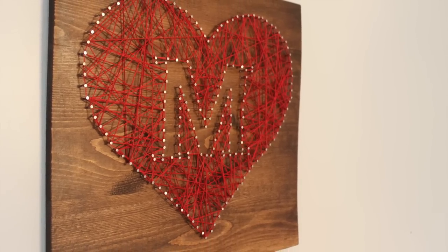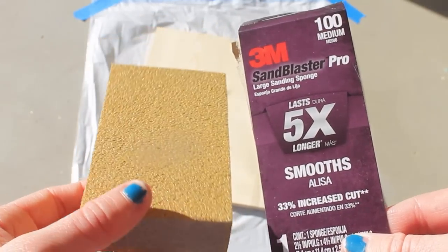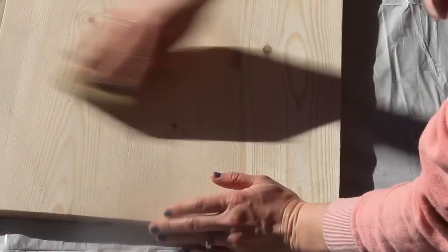To start off, I went to Lowe's and had them cut me a 16 by 16 square piece of wood. I sanded the wood with a large sanding sponge to smooth the surface and sides in preparation for staining.